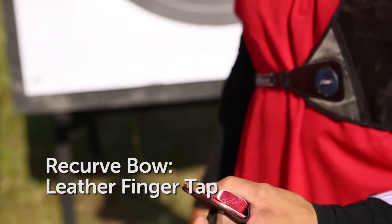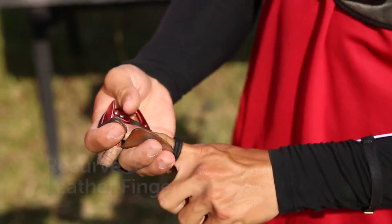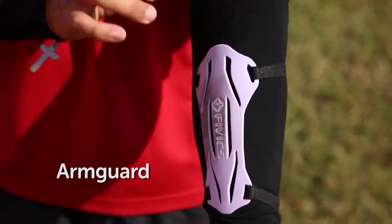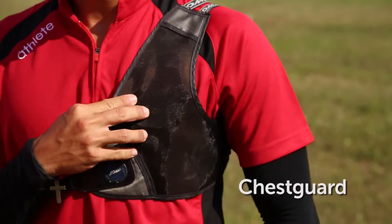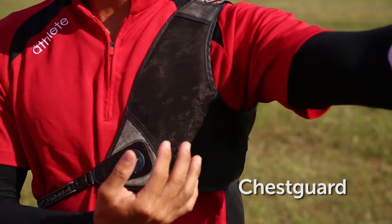For recurve, this is a leather finger tab. We use our fingers to draw the string and release it using our fingers as well. The arm guard is to protect our arm from getting hit. This piece is basically to catch the bow after release. And then we have a chest guard, because sometimes the string comes very near to our shirt and you don't want the shirt to obstruct the clearance of the string.